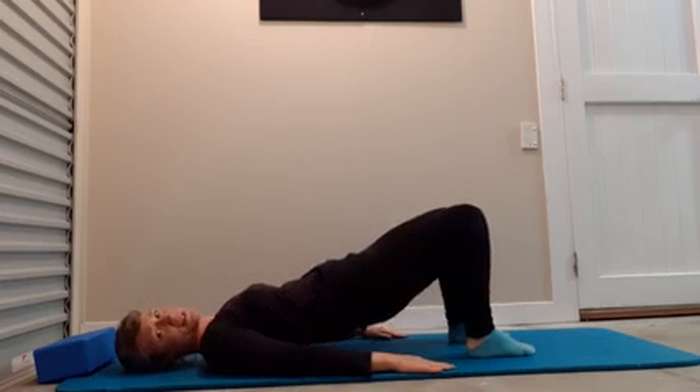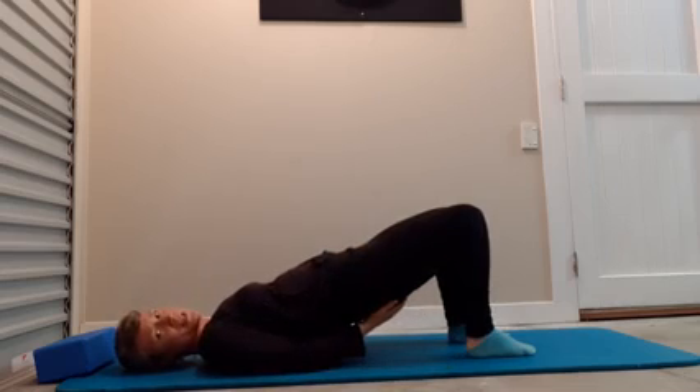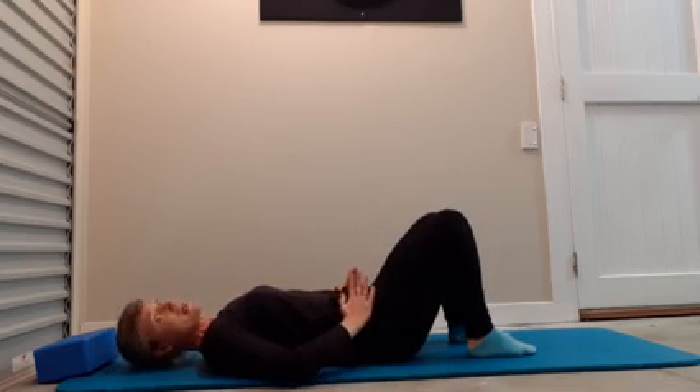Back to hip width, hands down by your side. Take a breath in, breathe out, ground through the feet, tilt the pelvis, lift the hips — feel that lovely length and elongation through the front of the hips. Squeeze the buttocks a little bit, then roll yourself slowly down.